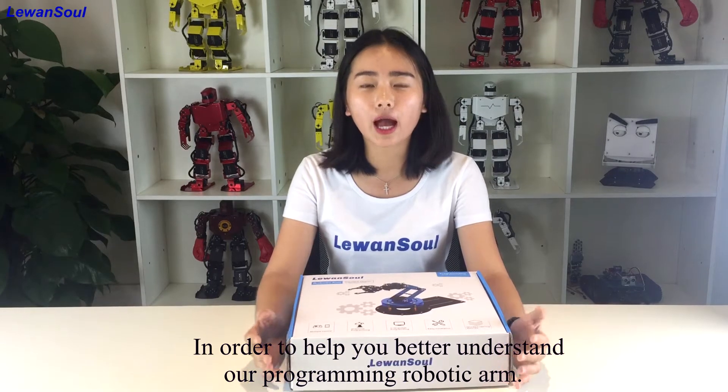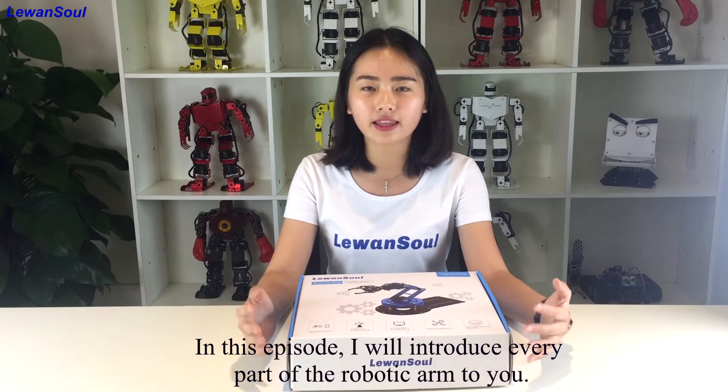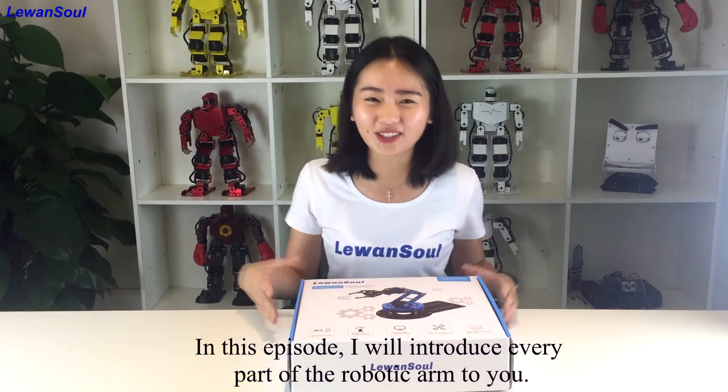Hello everyone, this is Loewan Song. In order to help you better understand our programming robotic arm, in this episode, I will introduce all parts of the robotic arm to you.